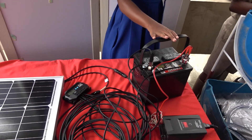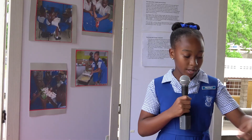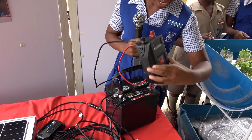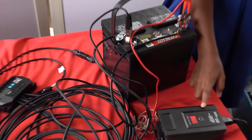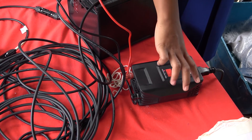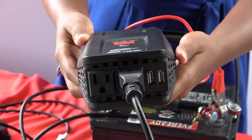Direct current cannot power any household appliance, so we have an inverter connected to the battery using alligator clips that converts direct current, also known as DC, to alternating current, also known as AC. There are four outlets on the inverter which appliances can be plugged into. For this project we plugged in a pump.